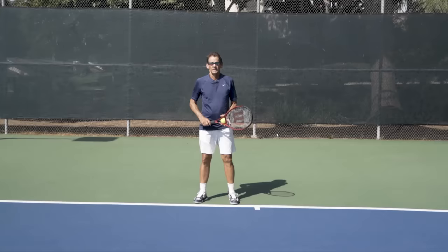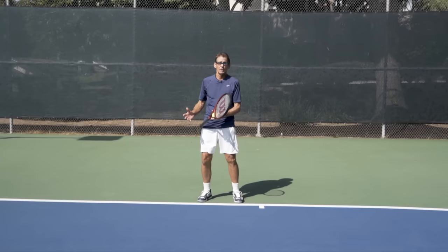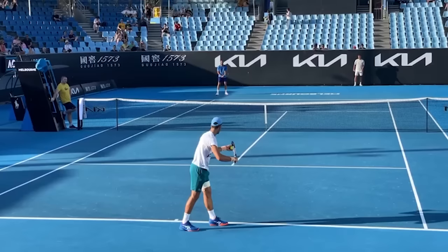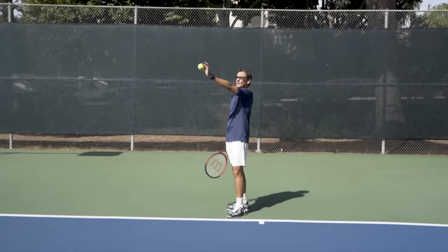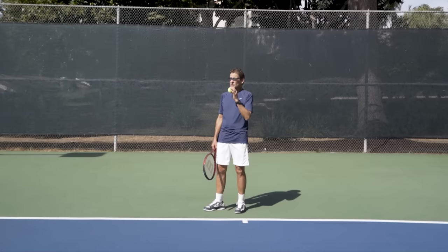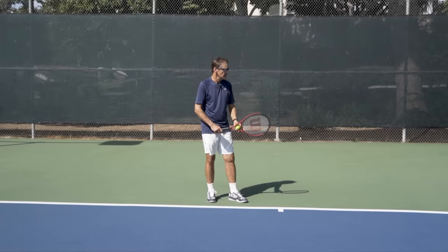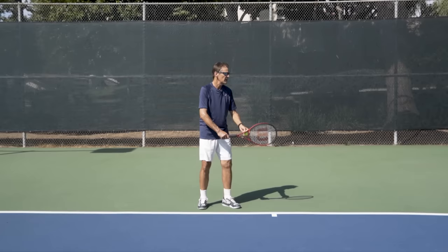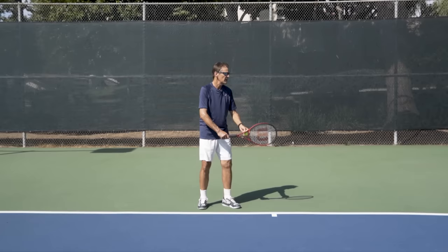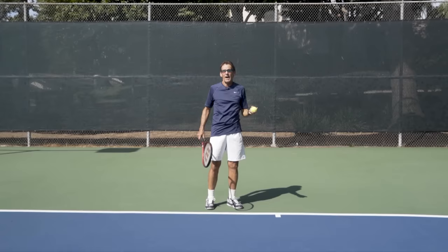Now we'll identify exactly where the ball should be released from your hand. For most players, that's near approximately the top of the head — some players toss slightly lower or later depending on their style, but the top of your head is a good reference point. You don't want to be guessing; you want to know exactly where you want to let it go. Most players — Roger Federer, Novak Djokovic — do this: they take one last look at the court, shift into their serve, and then their eyes shift to the point of release. Their eyes wait right there until they see the ball.